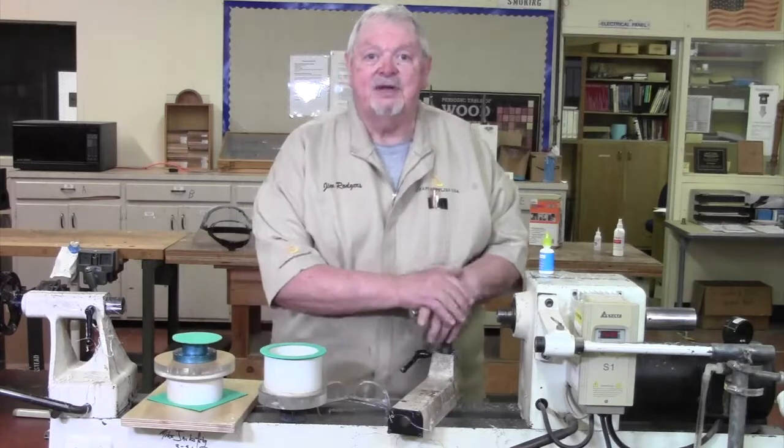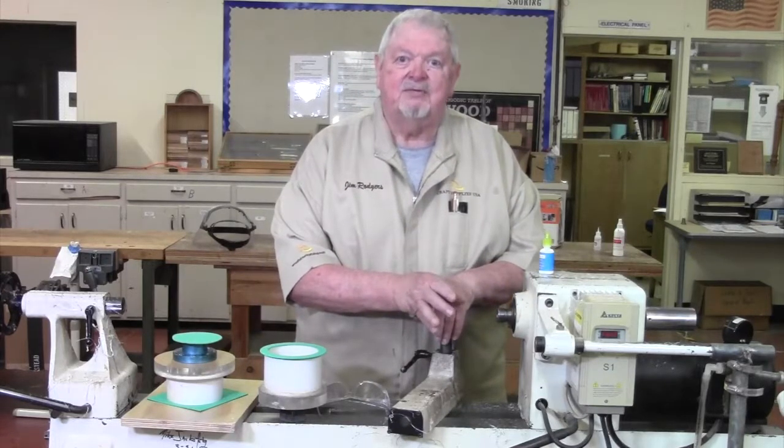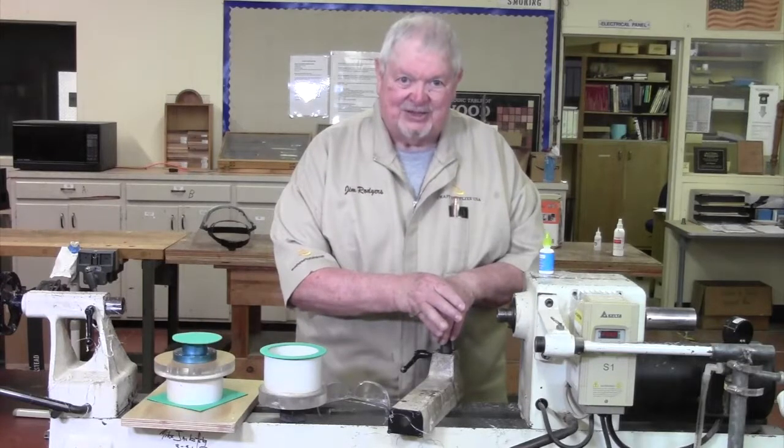Our next lesson, believe it or not, is going to be on measuring. I'm going to deal with calipers and measuring for woodturners. See you next time.